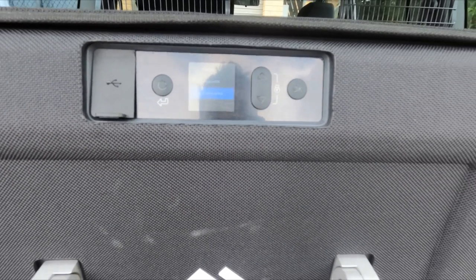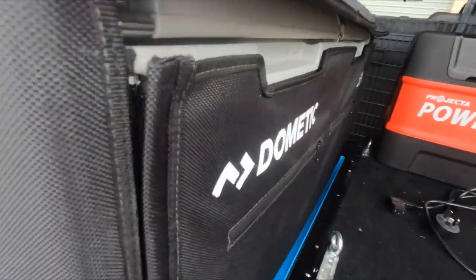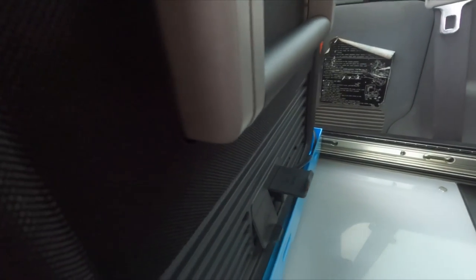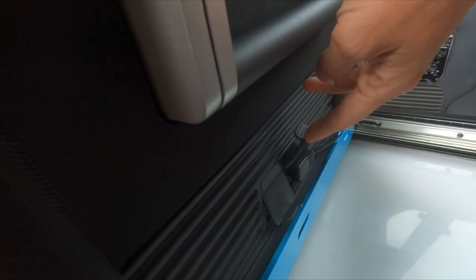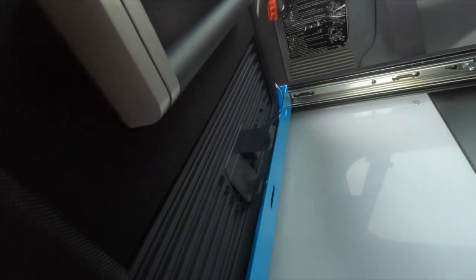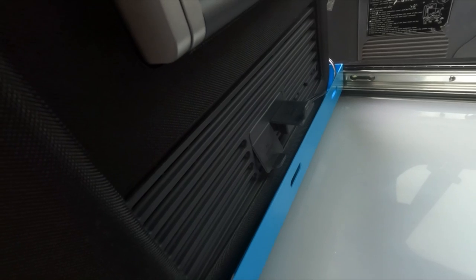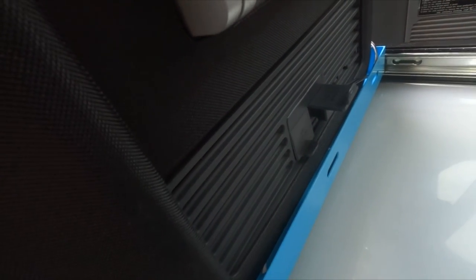You can have either zone on or both of them on, giving you the full 75 litres. Looking around the back, you've got your mains input and your 12-volt input. It comes with a mains plug, there's also a 12-volt cable — I've actually got it on a slightly different cable that connects into my Anderson plug. There are these great little flaps to make sure that dust and dirt don't get in there when you're not using it.